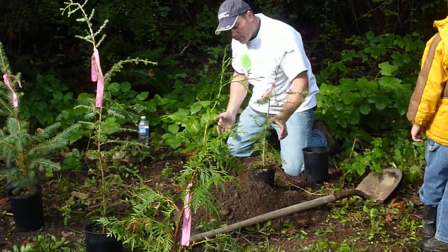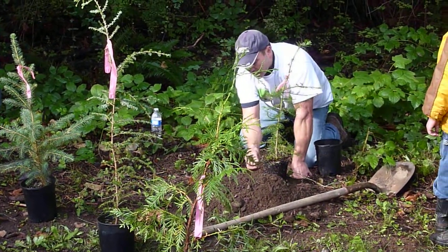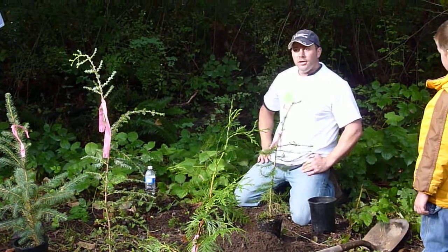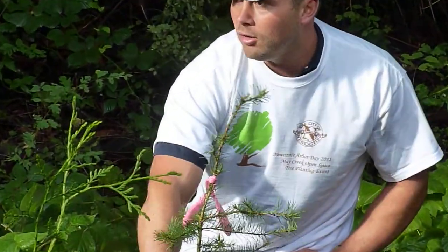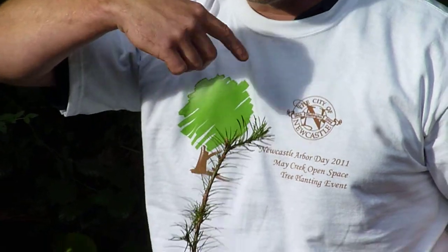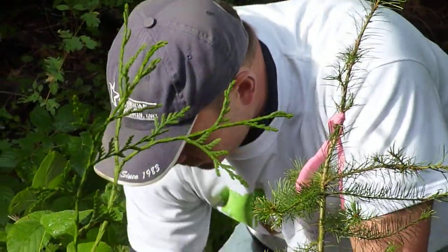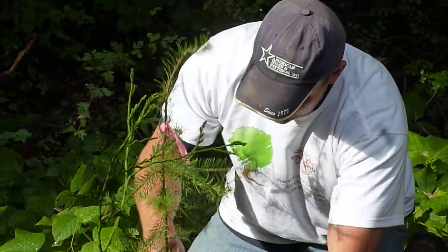Another reason why we spread the roots out is that if we leave them root-bound and plant too high, what's called girdling can occur — the roots will actually swirl around the tree up through the soil we've buried over the root stalk and choke the tree. The tree will weaken, branches could die, and it could eventually kill the tree. So we don't want to go any higher than the root ball itself. It can be pretty shallow, and that's completely okay — the most important thing with planting a tree is not too deep.